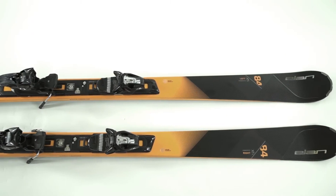The Amphibio series is available in 80, 84, and all the way up to 88. The 84 is available in two different versions depending on how much metal you like in your ski — whether it's two layers or one layer of titanium.